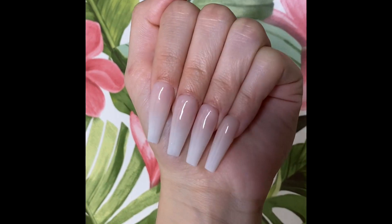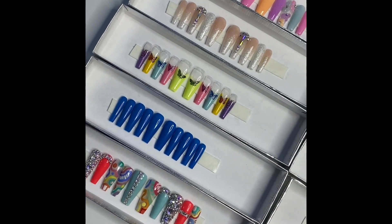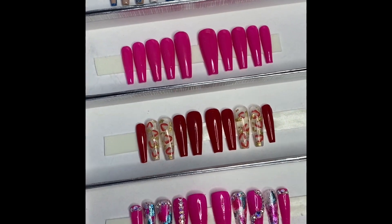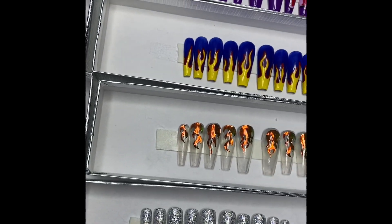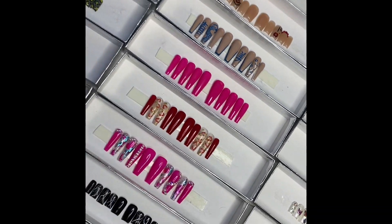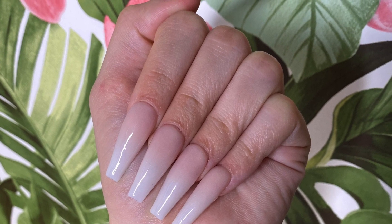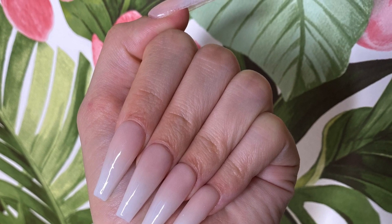What's up everybody, welcome back to my channel! I am dropping a press-on line tomorrow, Monday May 25th at 12 p.m. I'm showing you guys this video today to show you how I measure size everything and apply the tips. The website will be in the description box below tomorrow for all my viewers — if you want to get a pair, I will link it below once everything drops. Make sure to go support and get you a pair!